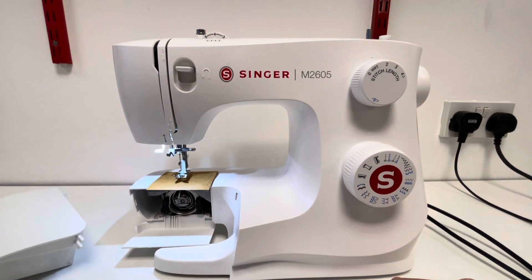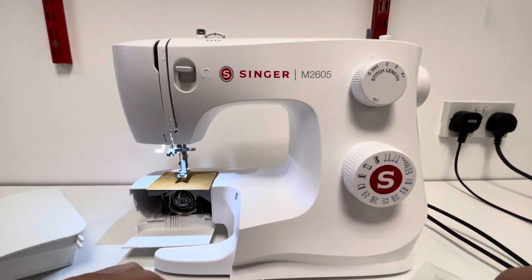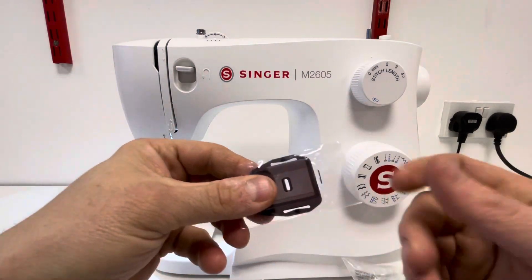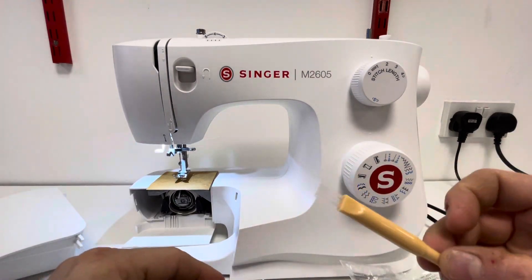Inside the bag we do have a range of accessories. You get four bobbins including the one that's already in there. A feed dog cover - it does not drop your feed dogs out of the way; this is the cover to go over the top of it.